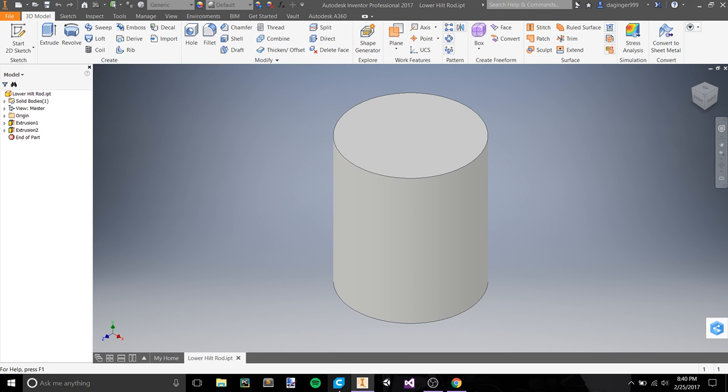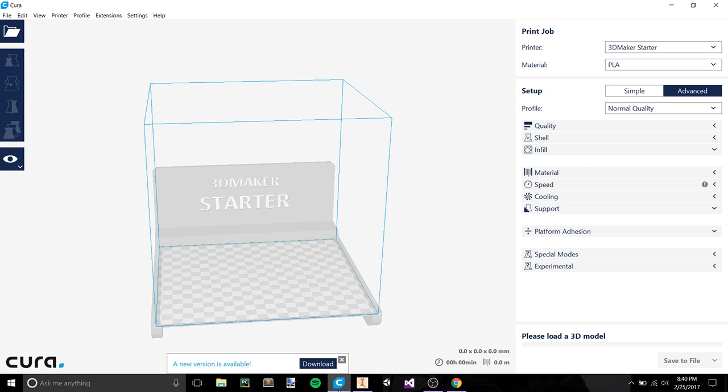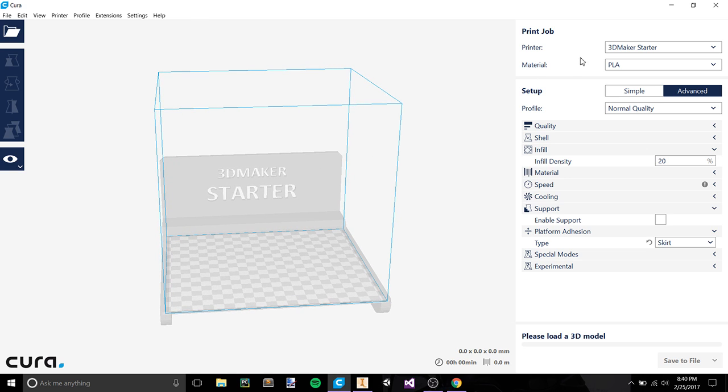Cura is a free program — you can download it from Cura.com, or from the Ultimaker website, and it's basically just a free slicing program. Here we are loaded up in Cura with all my settings set up over here. If you want, comment down below and I'll go over how to set up your Cura settings to match mine.